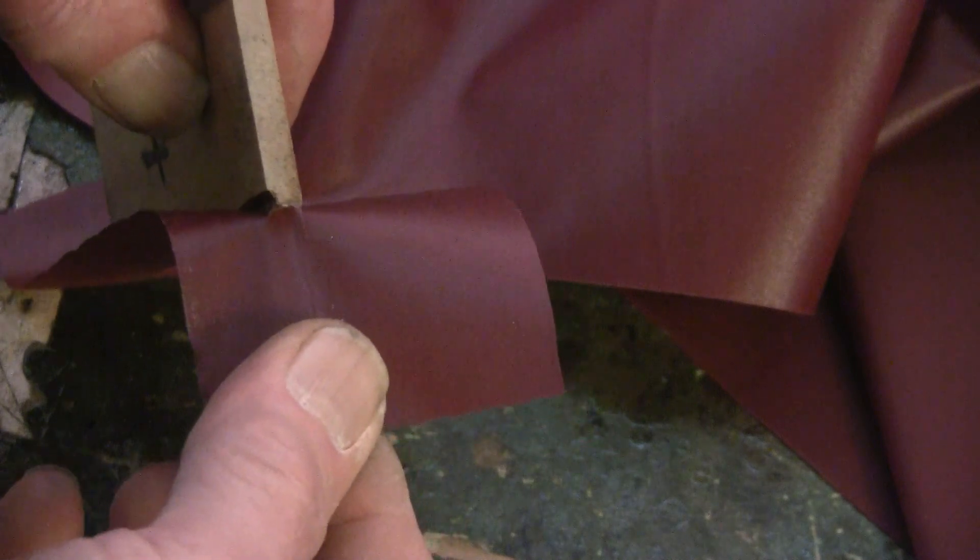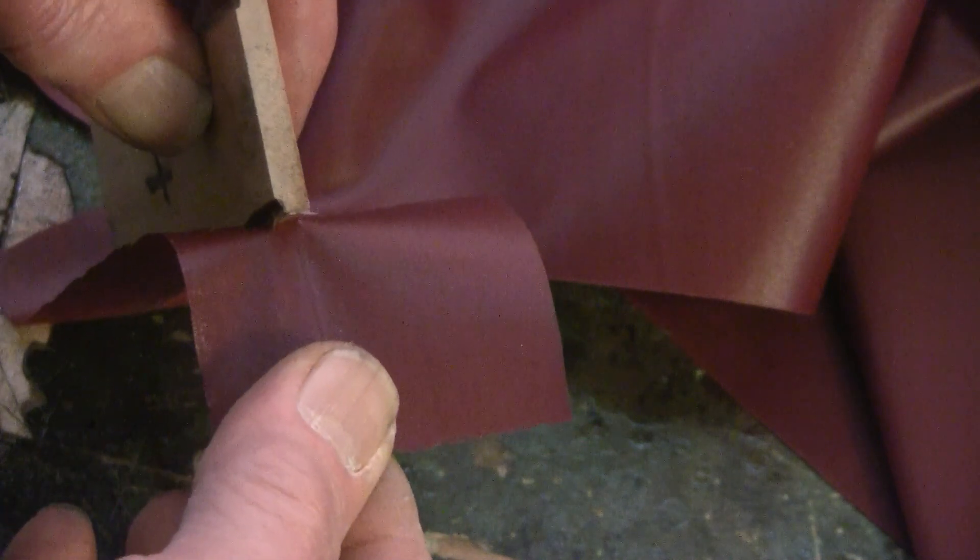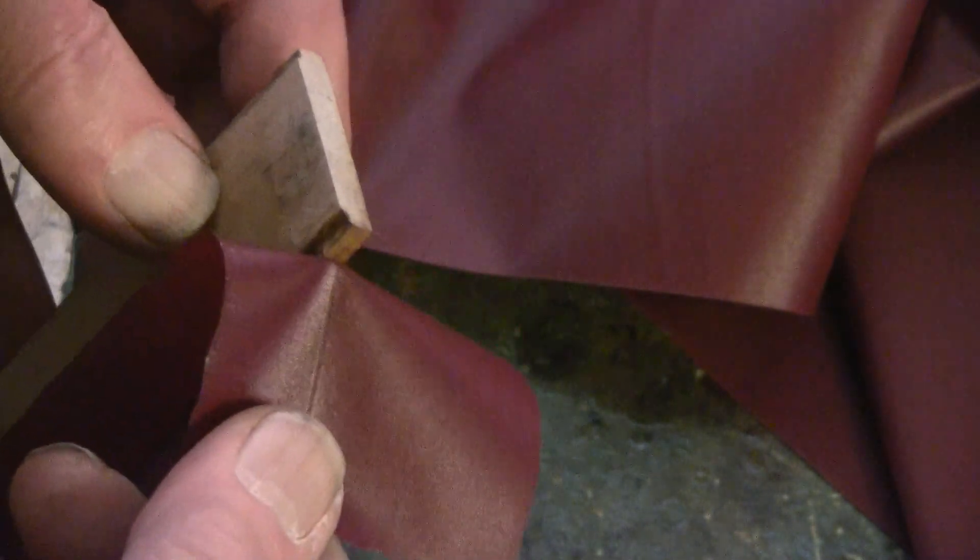I'm pulling harder and harder. And you can see that it comes off fairly easily.